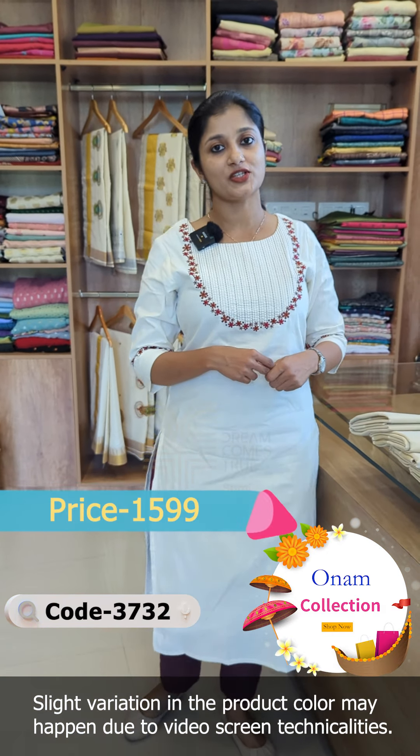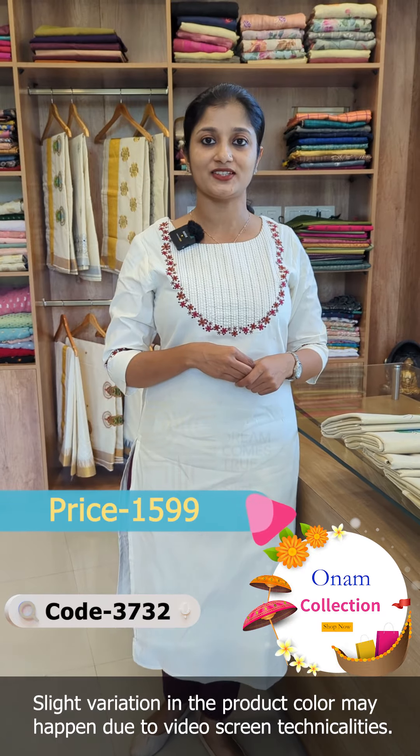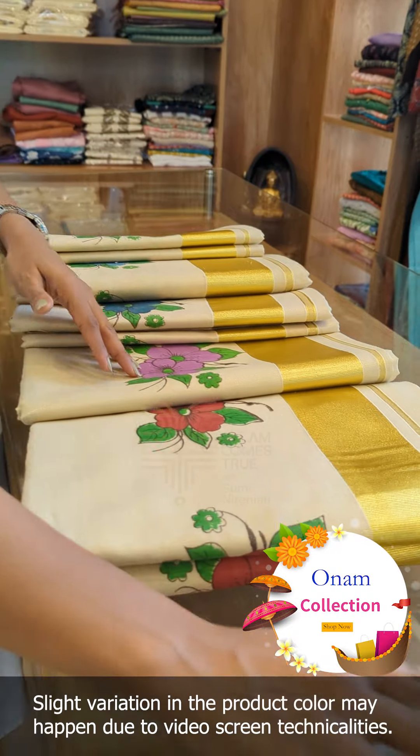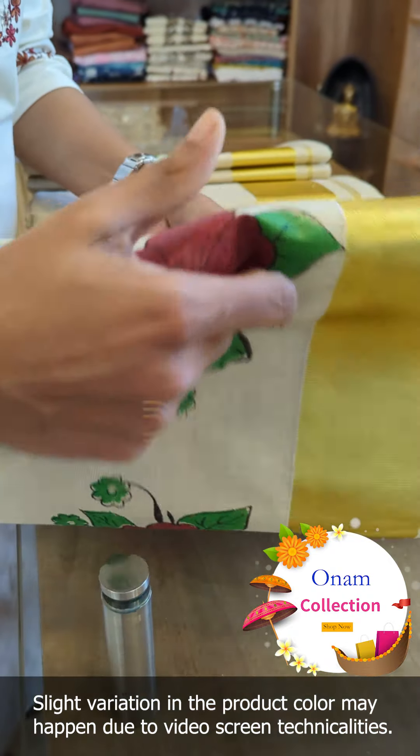This is in the 1599 range. We have sizes from medium to XX. This is also a sari with a pattern.